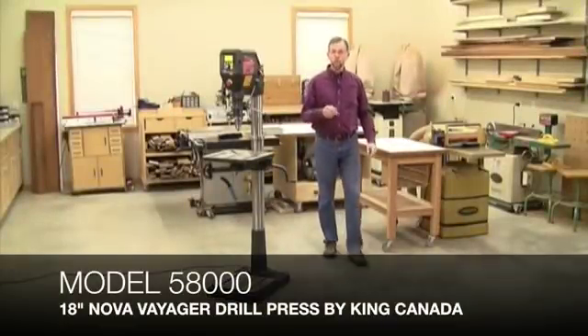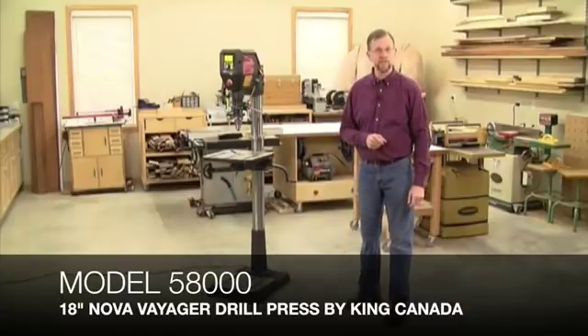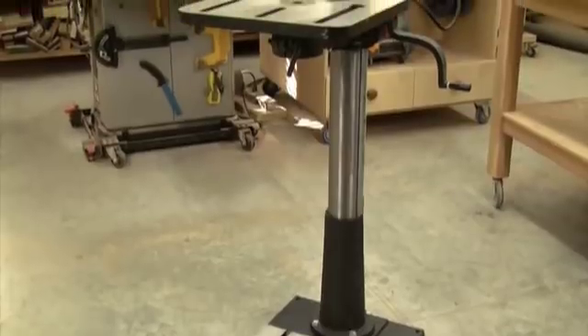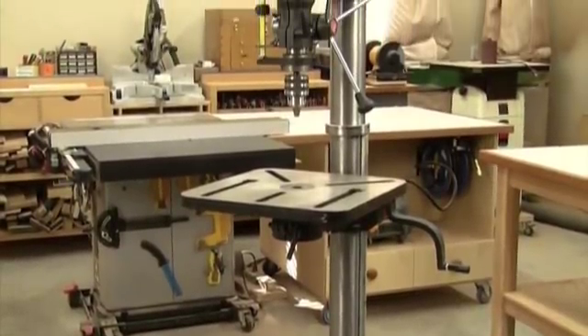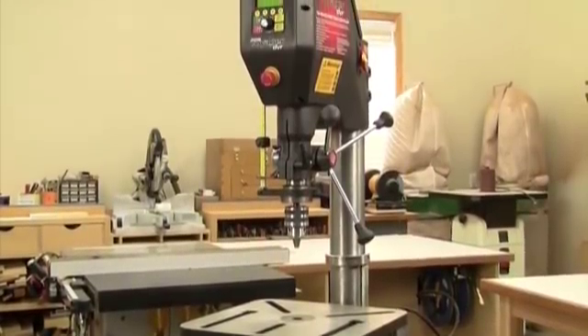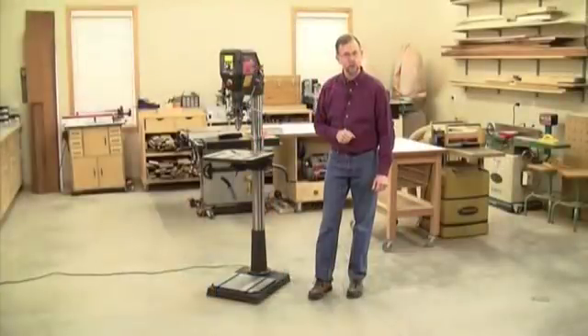Over the past century, drill presses for the consumer market really haven't seen that much breakthrough innovation — that is, until now. Nova's all-new 18-inch Voyager drill press with an intelligent digital variable reluctance motor is about to change the way woodworkers, DIYers, and makers of all sorts think about what a drill press can do.